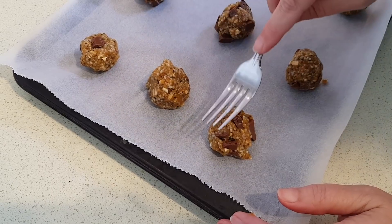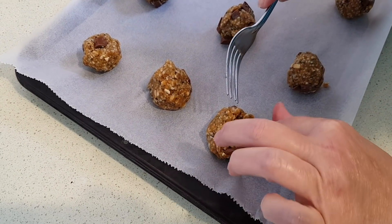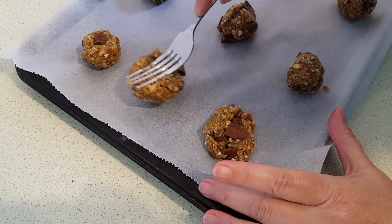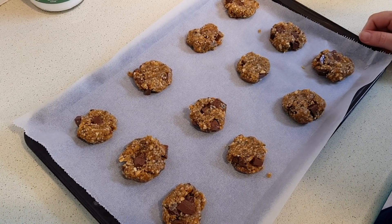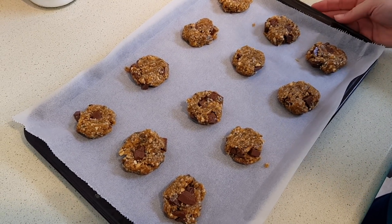Now you just want to flatten them slightly. You can use a fork or the back of your spoon. The dough may stick a little bit — that's alright, you just want to flatten them out a little bit. Now I'm just going to pop those in the preheated oven. You want to cook them about 12 to 14 minutes, or until golden brown and slightly firm to the touch.